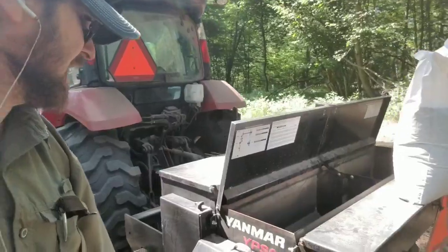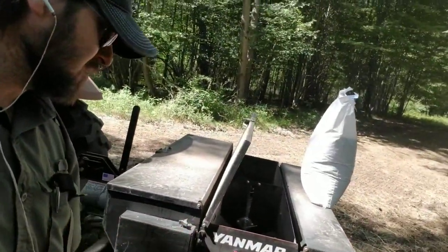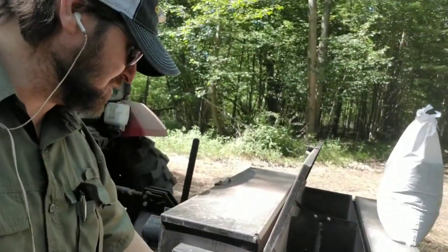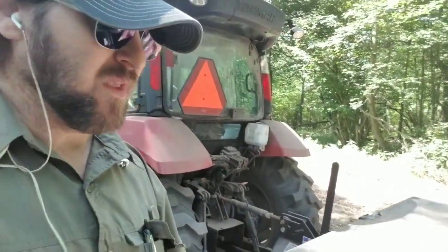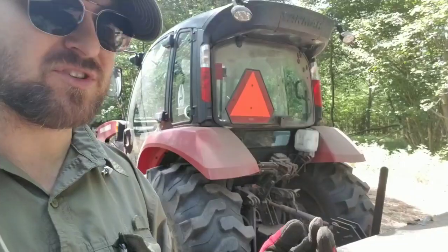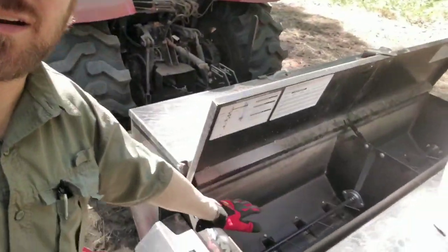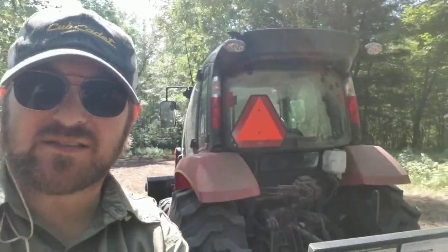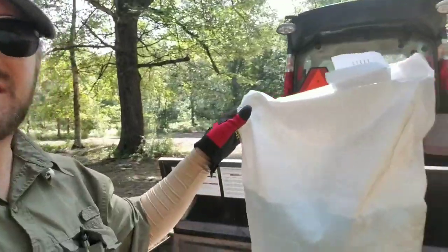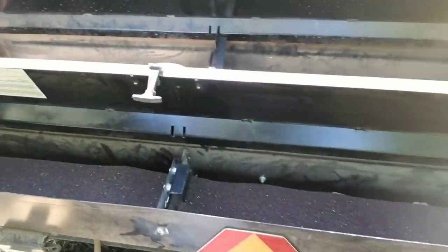Here's my planter — it's a Woods Yanmar YPS 60, and the '60' means it's a five-footer. It has three boxes: this small box is for light seeds like wildflower seeds with hairs on them; here is the main box for cereal grains and soybeans; and here is the cereal rye — a 50-pound bag.